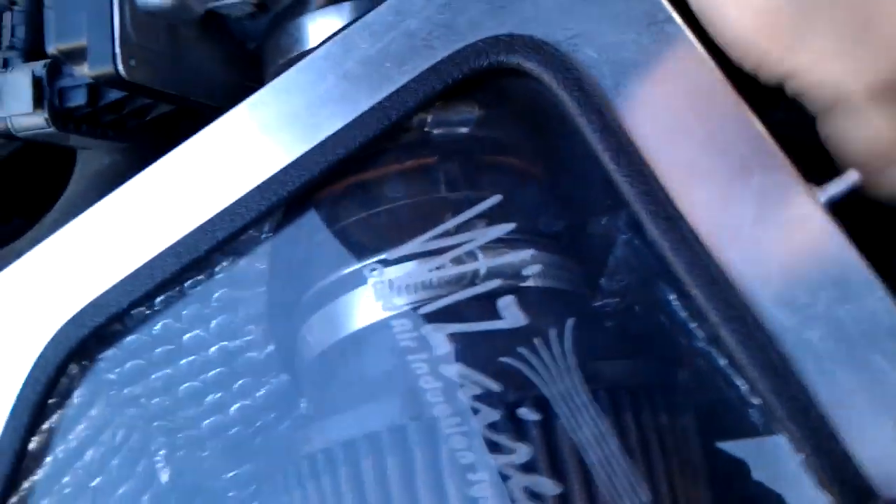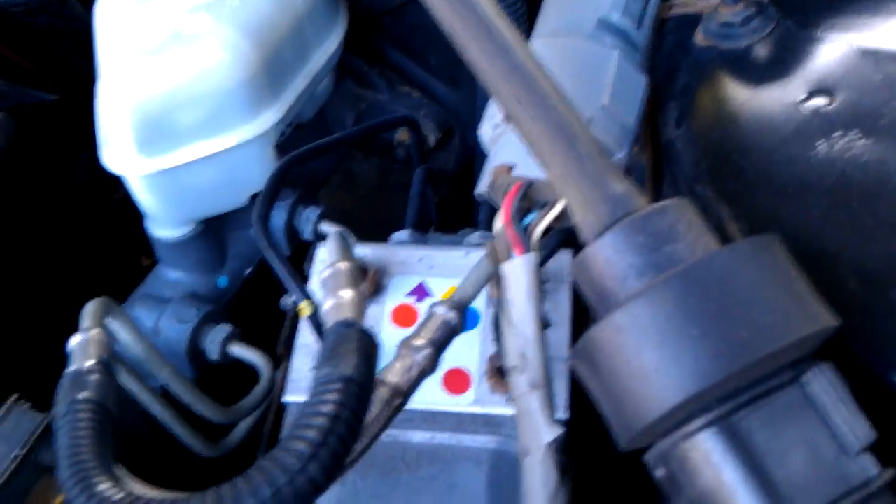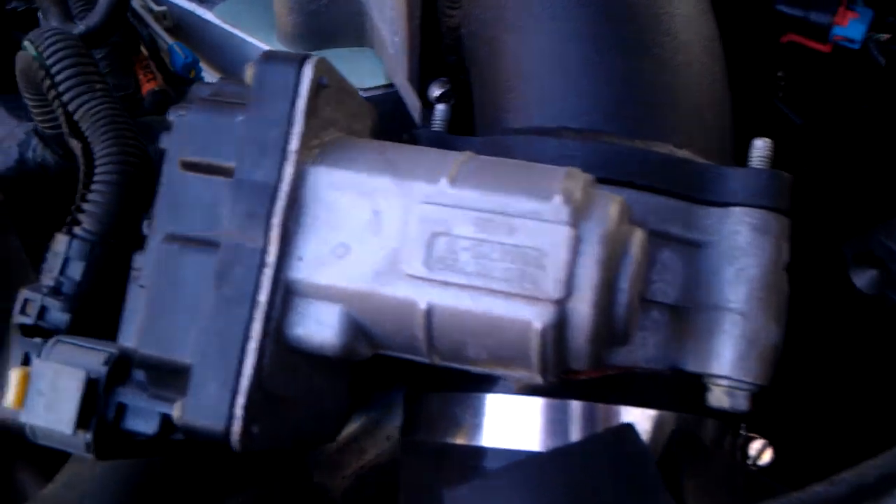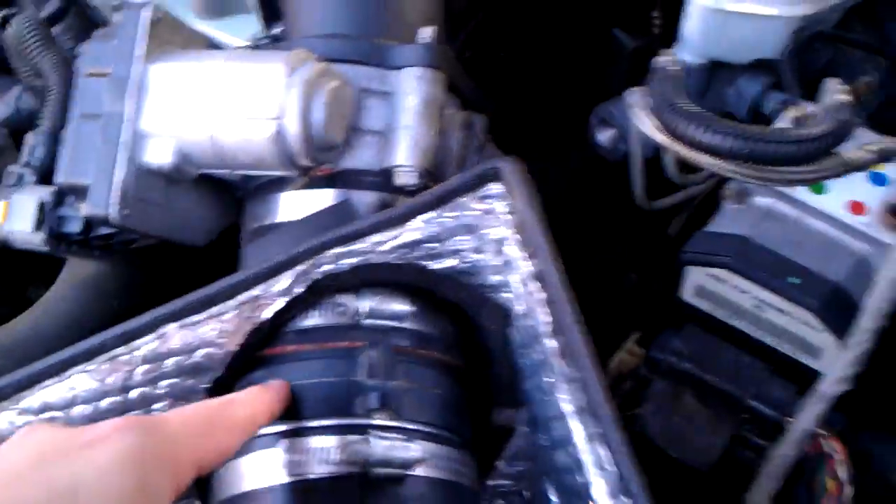I did have to go with an LQ4 mass airflow sensor — a larger mass airflow sensor. It's hard to see actually, it's right there.